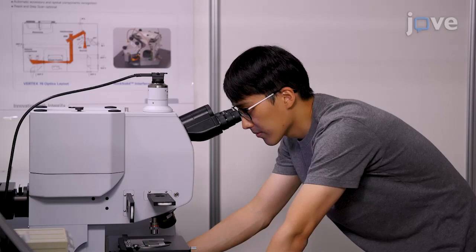To understand the multiplexed meta hologram setup, visual demonstration of both the fabrication process and the optical characterization and measurement steps are equally important. Demonstrating the procedure with Ingi Kim will be Daso Lee, a PhD student from my laboratory.